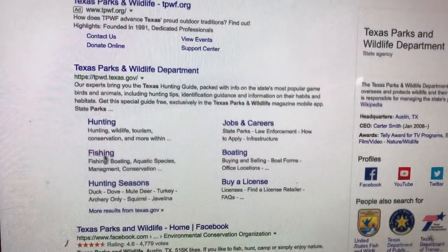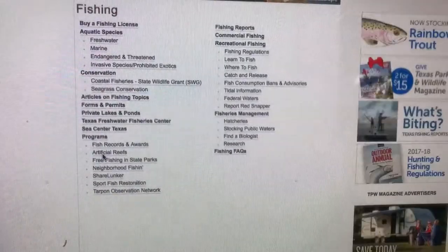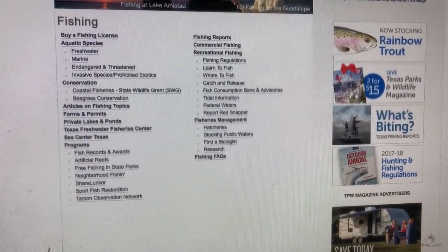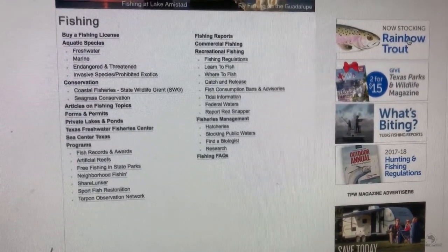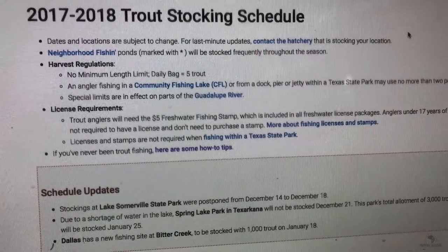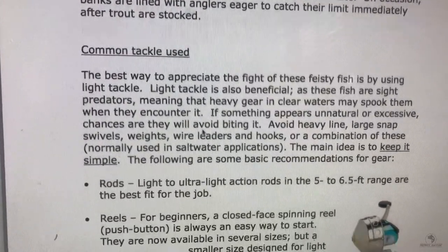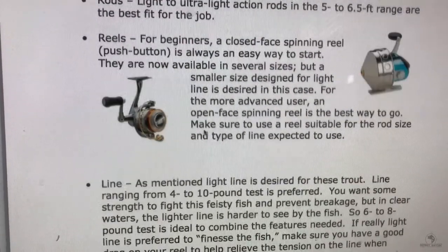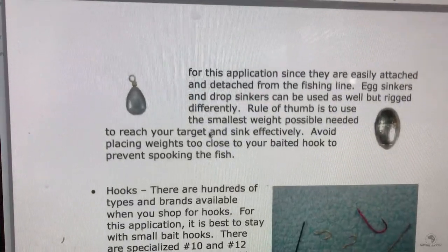For all the information you need to know about this, you can just Google Texas Parks and Wildlife. When it comes up, click on the fishing tab, and in the top right corner it'll have a picture of a rainbow trout. Click on that and it will give you a wealth of information. It'll cover bag limits, fishing license requirements, tackle, bait, lures, even how to cook these fish — and they taste great. It doesn't require a lot of skill.